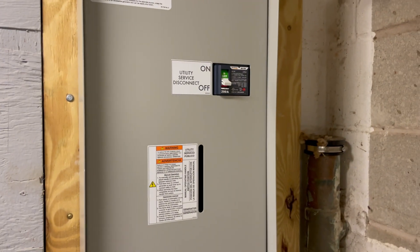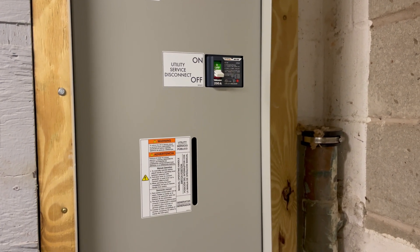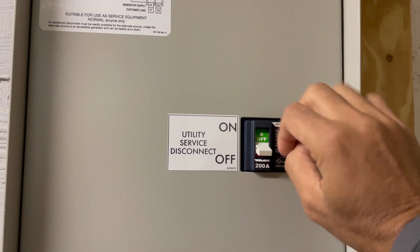We're going to let the generator run for a few minutes, and then we're going to shut this off and go back to utility power. It's always good to let the generator run once you've started it.